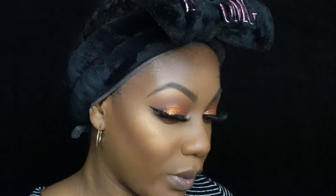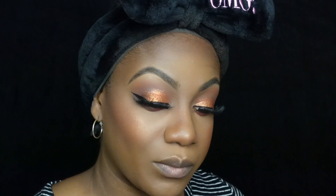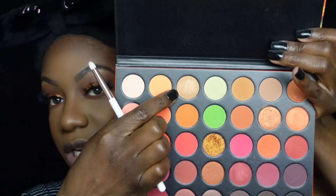I'll use a pointy brush for the inner corner. We're going to go into — I think I should go back into that gold shade that we used. But I'm gonna be a little extra because I want something lighter, so I'm gonna take that shade right here and use that in the inner corner.